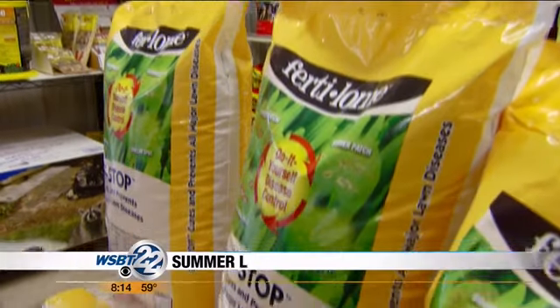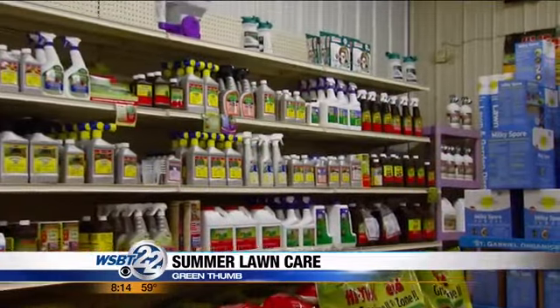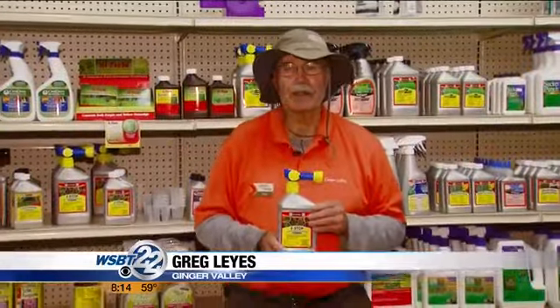That sunny weekend is in store, and if you're a work-before-play kind of person, you're probably going to head into the yard this morning. It's a good time to treat for grubs. Ginger Valley's Greg Lays shows us how to have a grub-free zone. Hello folks, Greg Lays here in Ginger Valley's treatment room.